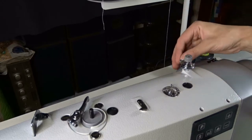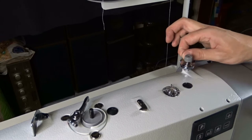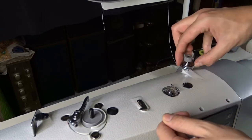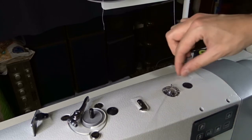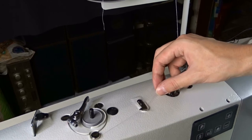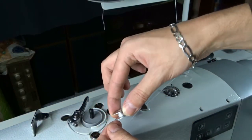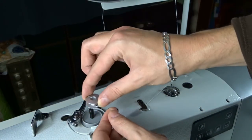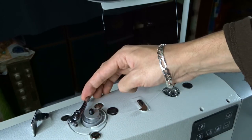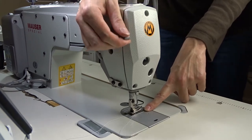Take the hanging thread from the right spool and pass it through the hole, then pass it between the tension discs. The thread should pass under the metal guide. Wrap the thread several times around the bobbin and place it on the winder. Pull the metal lever towards the bobbin and the winder will engage. The bobbin will be winding while you are sewing.